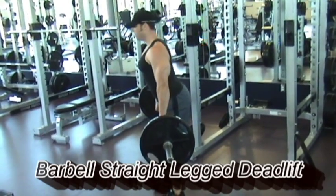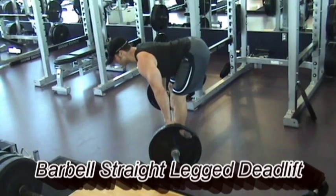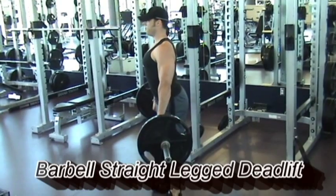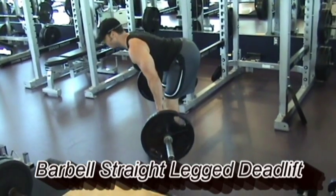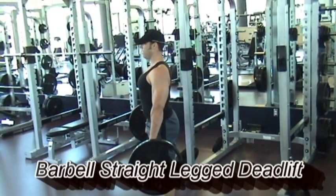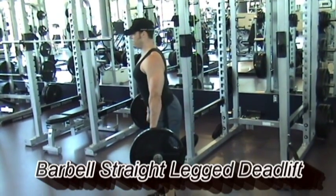Do not round your back. As soon as your back is rounded or the shoulders come forward and you are reaching down to lower the weight, the load shifts directly from the hamstrings to the lower back, which is the most common reason why people suffer from lower back injuries during this exercise.